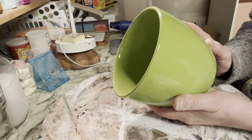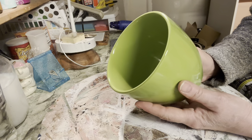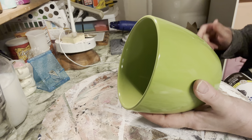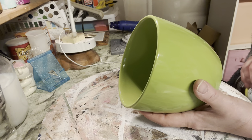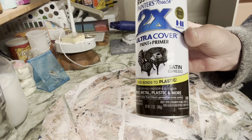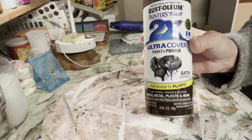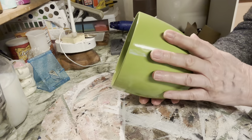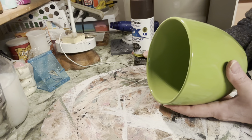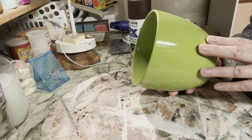It's just this plain green planter — it was an edible arrangement planter. Because it's really a slick surface, I'm going to take it outside and give it a coat of Rust-Oleum paint and primer in Satin Espresso. I chose this color because I'm going to be using milk paint on this planter, and I want this espresso color to show through the milk paint.